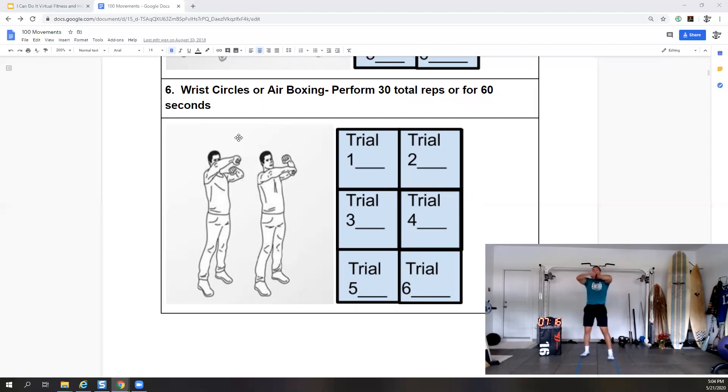Go ahead and reverse — keep going. Five more seconds and then we're going to do some boxing. Here we go — box! Make sure you're breathing, exhale with each punch. Keep going, 15 seconds — big inhales, big exhales. Three, two, and one — take a 30-second break.